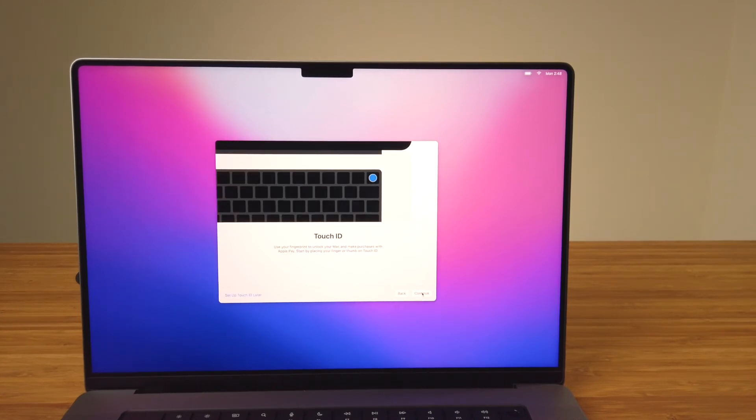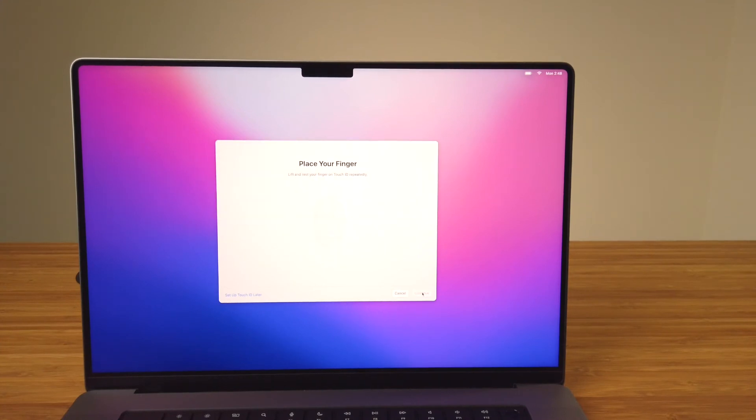Touch ID is available on newer MacBooks and allows you to unlock your MacBook with your fingerprint instead of typing in your password. To set this up, tap and release your finger on the Touch ID sensor a few times, and don't forget about those edges. The setup system will let you know when it's complete, and like some of the other settings, you can set this up later in System Preferences if you'd like.